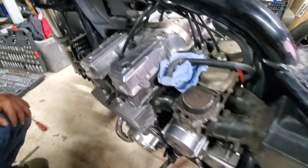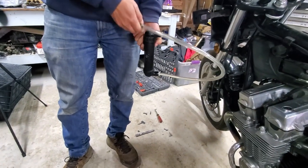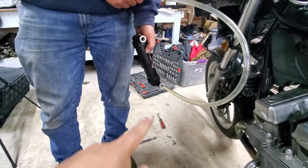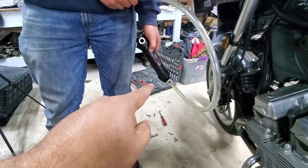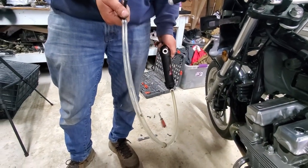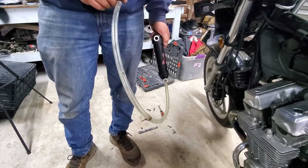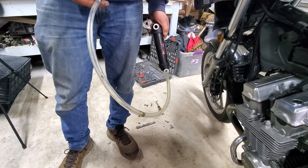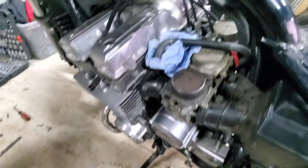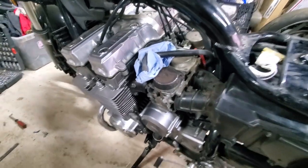Now we're going to get it started with the little makeshift gas tank we made. You can buy these — I already ordered one but needed it right away so we just built this from a siphon pump container with a hose going to it that connects directly to the carburetor. That way you can work on the bike without having the actual tank plugged in, especially since this tank is so dirty. We're going to fill it with gas, plug it directly to the carburetor, start it up, and see if it's charging now.